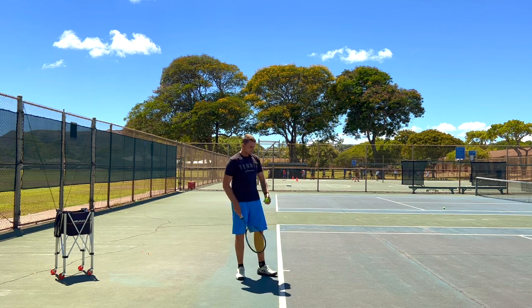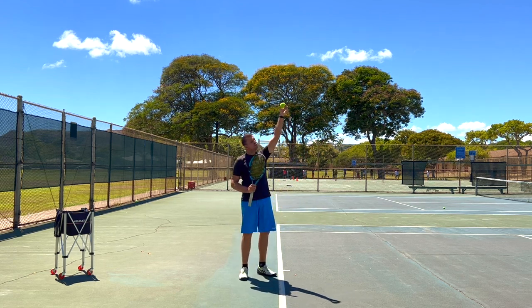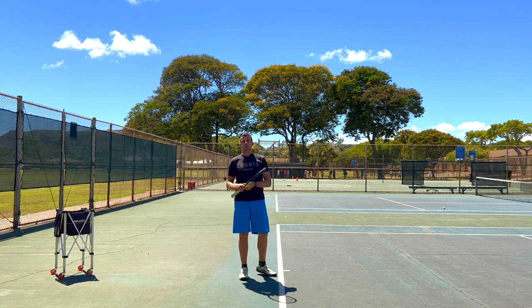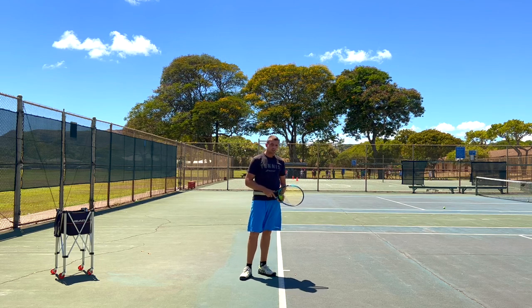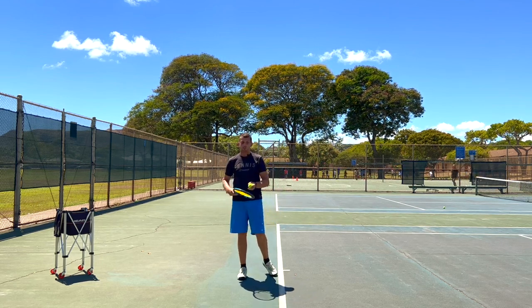A shorter toss makes it a lot easier to control. But also, when the ball is coming down and you're ready to hit it, the ball will actually be a lot slower than if you toss it up a lot higher. So that gives you a bigger time window to actually hit the ball in the sweet spot.